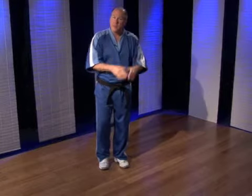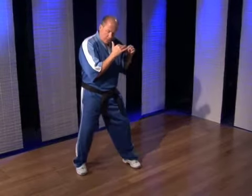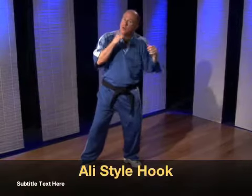Now let's go to the Angelo Dundee, Rick Mandris, Muhammad Ali hook. This is a little bit different — it's a tad more speed oriented. Whereas before I sat back and threw the hook for power, on this one you actually sit forward and throw the hook.